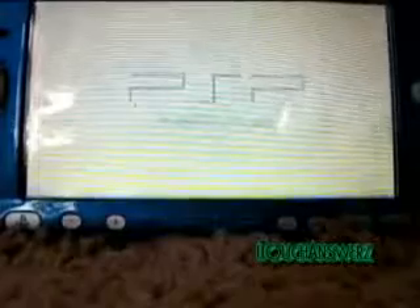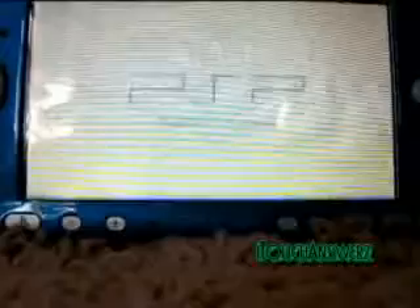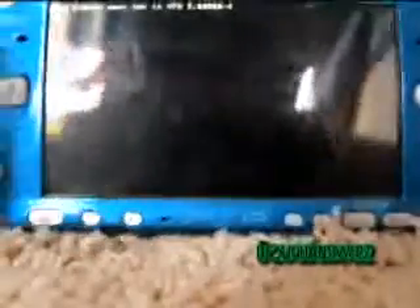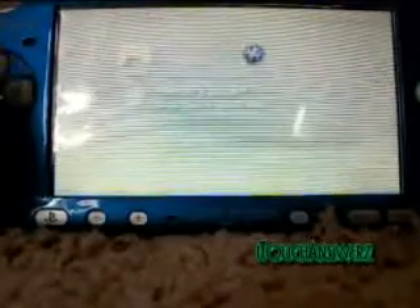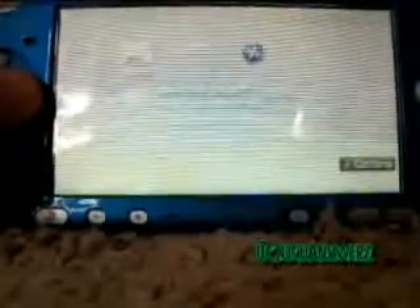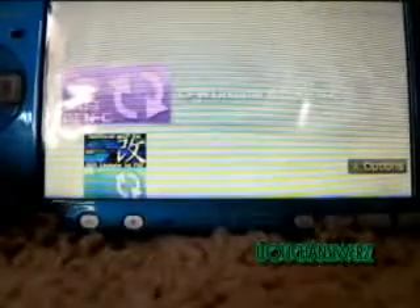A lot of people think that just turning off your PSP and turning it all the way back on — just because in system settings it doesn't say you have Gen-C firmware — they think that they're back to official firmware. You're not, because you flashed it to your memory, so it'll stay in there. And now every time you try to get to where you uninstall it, it just reboots into 5.03.